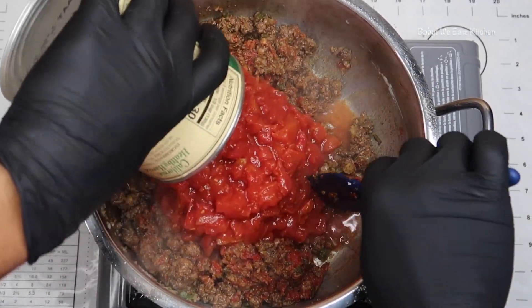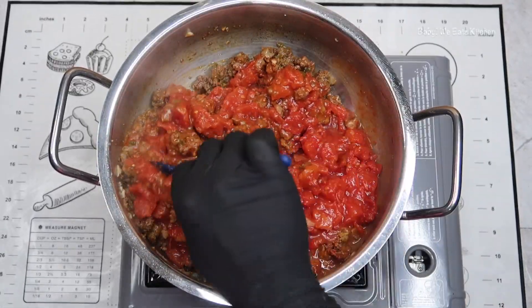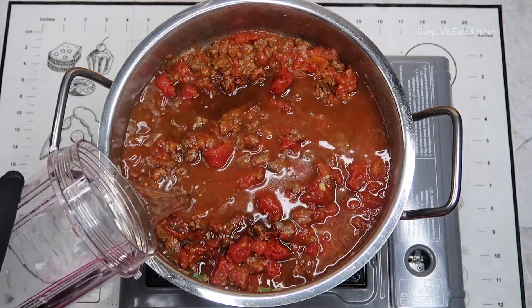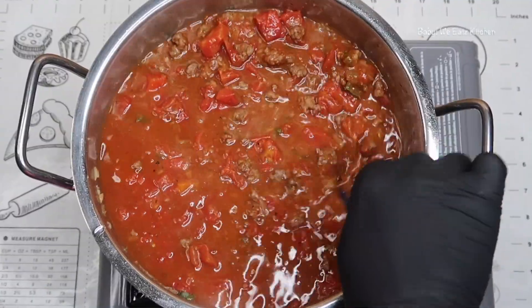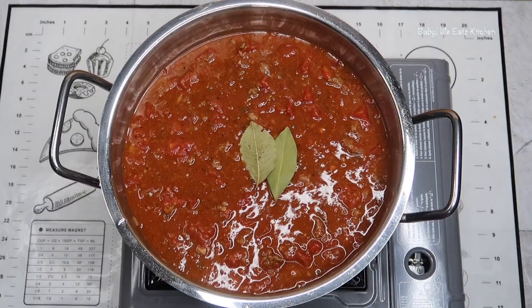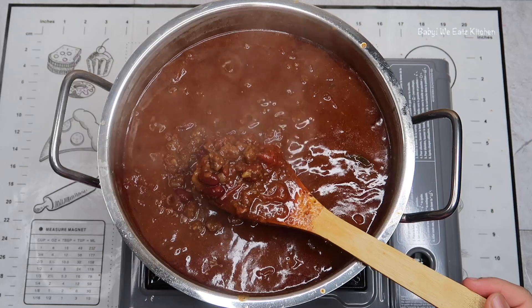Add crushed tomatoes and mix that well. Add Worcestershire sauce and three cups of water, and you want to mix that well. Add our red pepper flakes and our bay leaves, and then our kidney beans. You want to mix that well, bring it to a simmer, and gently simmer for about an hour.